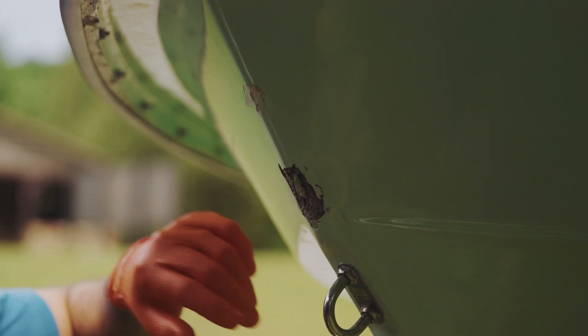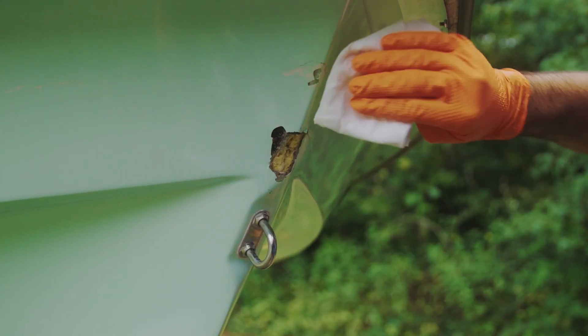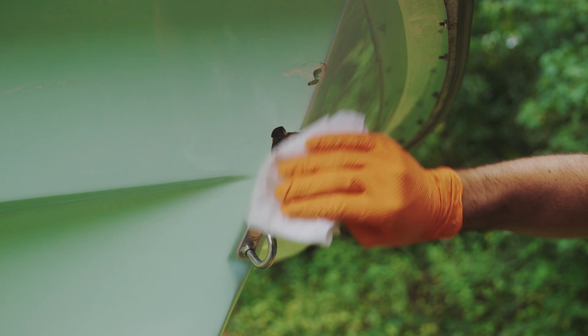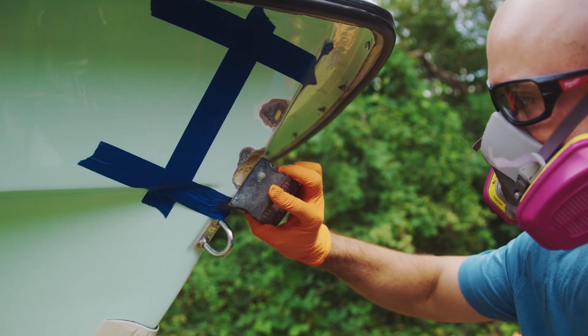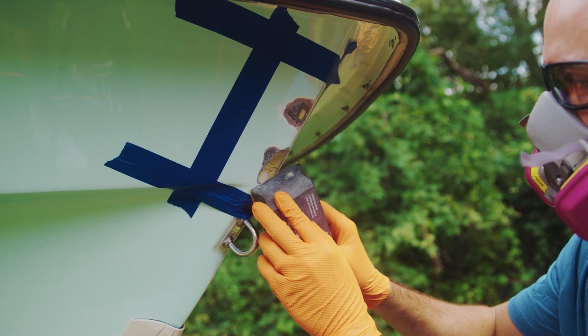Whether you've used fiberglass filler before or not, repairing something like this boat will come easy. Start by cleaning the area with soap and water. Then wipe with a solvent, such as acetone. Let it dry completely. Next, use 80 grit sandpaper to sand up to 2 inches surrounding the damaged area down to the bare substrate. Be sure to remove dust.